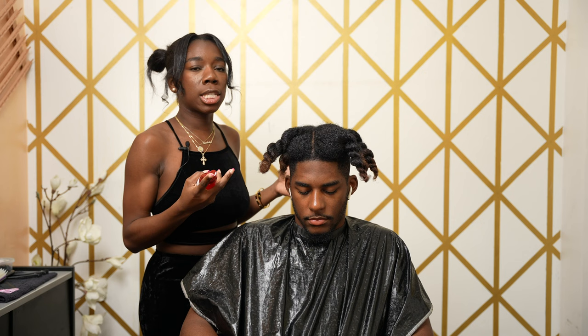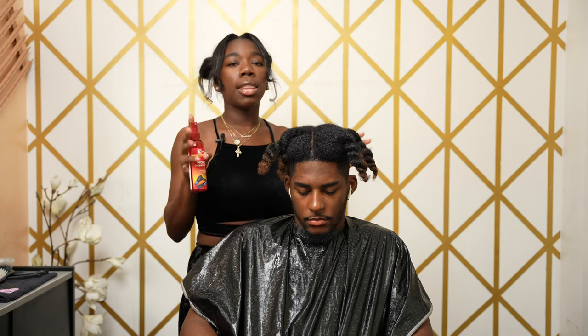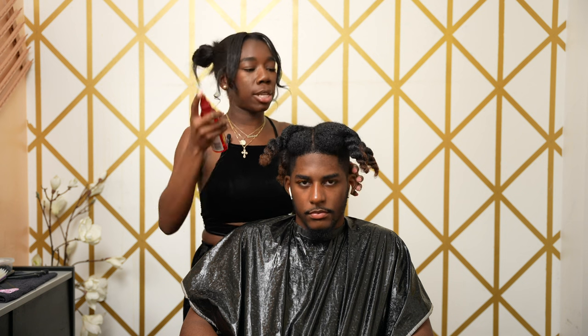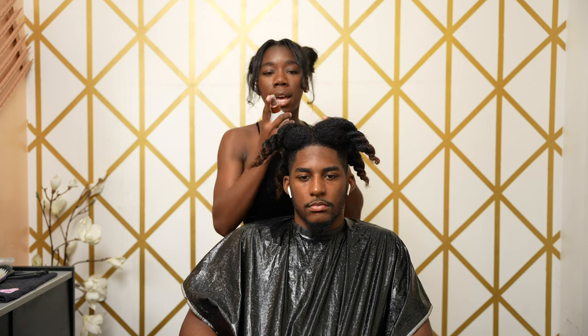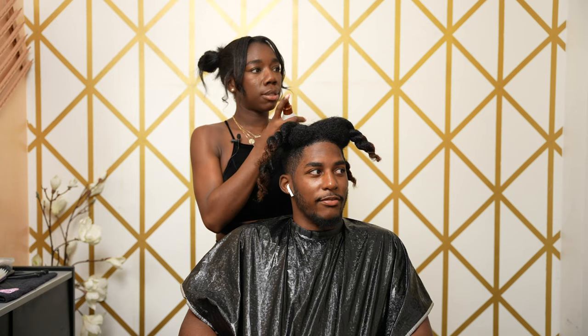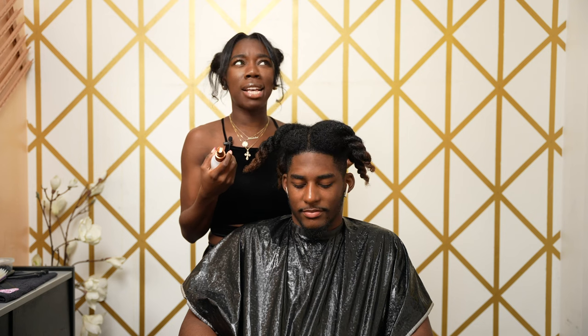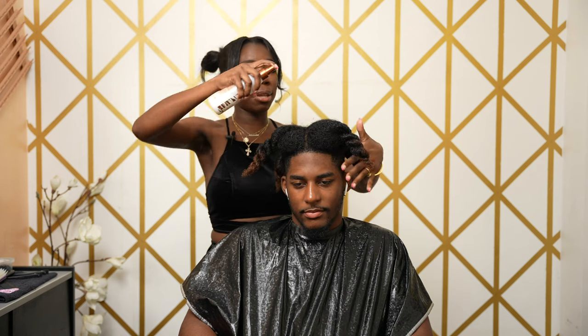First thing first, you want to get some heat protectant for your clients. If they're natural, they love heat protectant so they will not get any heat damage in the blow-dry process. I follow behind the heat protectant with leave-in conditioner — this is new stuff I just started using in the last couple of months.